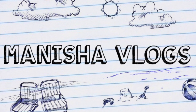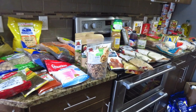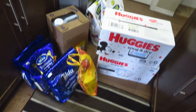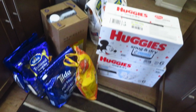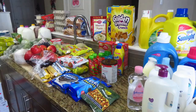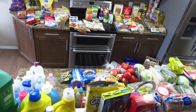Hey everyone, welcome back to my channel. How are you guys? I hope you all are fine. Today I am sharing our 1 to 1.5 month grocery haul. Because in winter we have to do more grocery and store, and in the current time we don't know when the lockdown is going to start, so this is the best option to keep a grocery store.